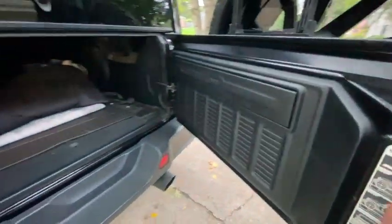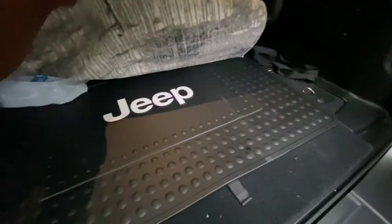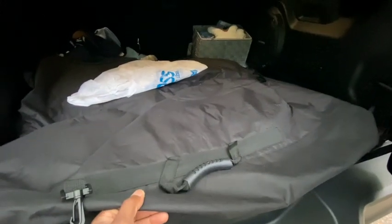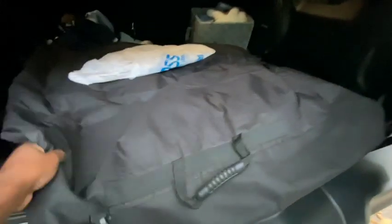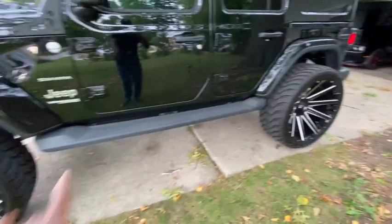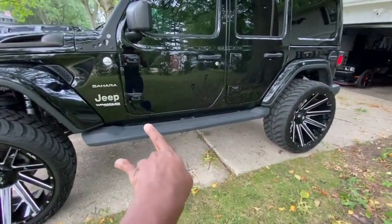In the back I've got a Jeep mat for the cargo area and a carrying case. This is where I store the four roof panel pieces when I take the tops off. It's like a padded bag and it cost me maybe 70 to 100 bucks — I'll leave a link for it. That's pretty much the basics and logistics of everything I've got on the Jeep.